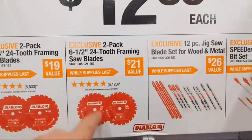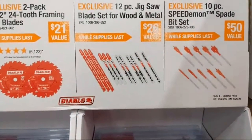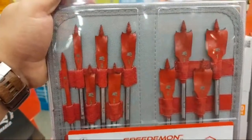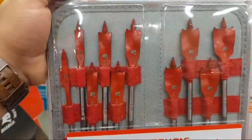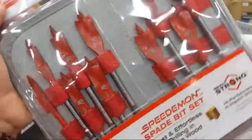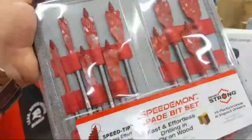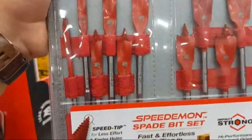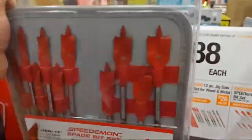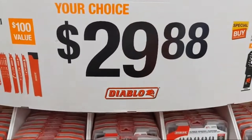They also have a two-pack of six-and-a-half inch blades. We got a 12-piece jigsaw blade set for wood and metal. I love me a good set of spade bits. This is their Speed Demon 10-piece spade bit set. I like the fold-over little case — it holds these nice, folds over and fits in a pocket of one of your bags or boxes. It's $29.88.